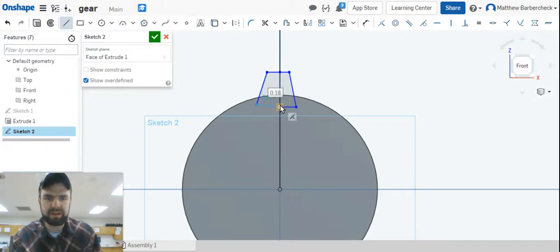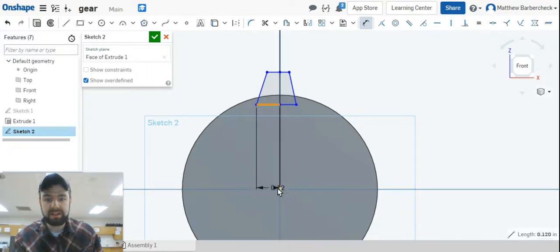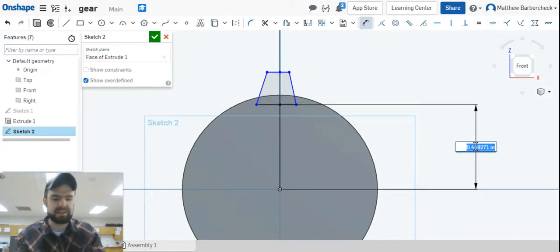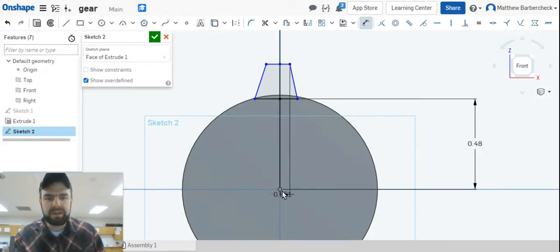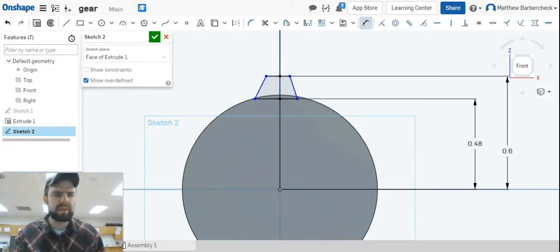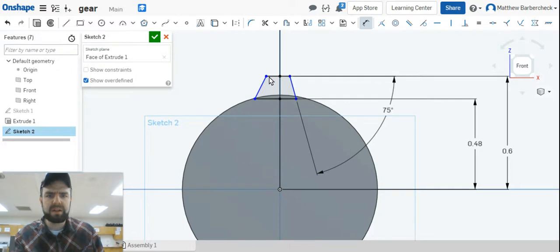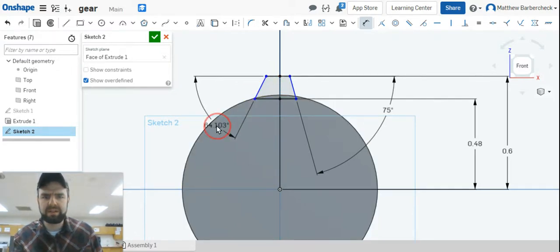You're creating this trapezoid — make that bottom line horizontal. Turn off your line tool. Make that line horizontal. Now dimension the distance: we're going to make that 0.480, and the distance to the top of the tooth 0.6 — from the center of the circle to the top of the tooth will be 0.6. This angle from that top line will be 75 degrees, and the angle from this line here will be 75 degrees as well.